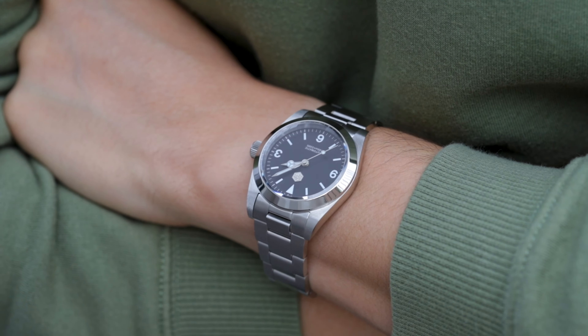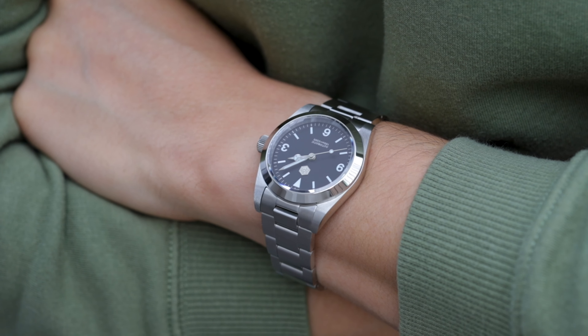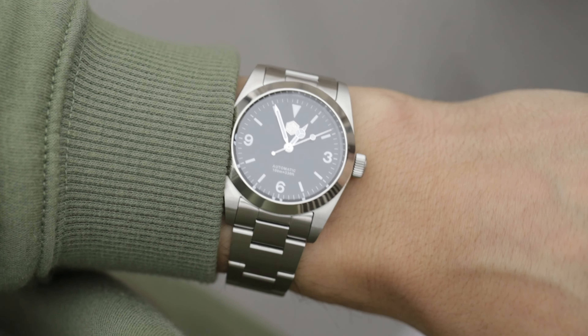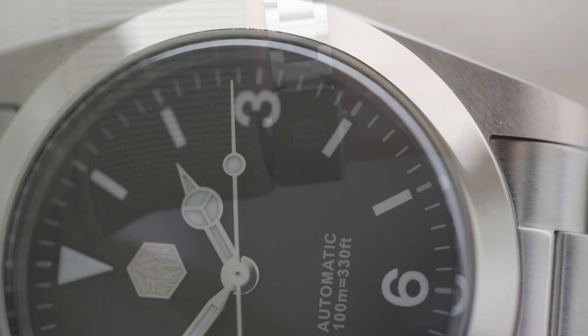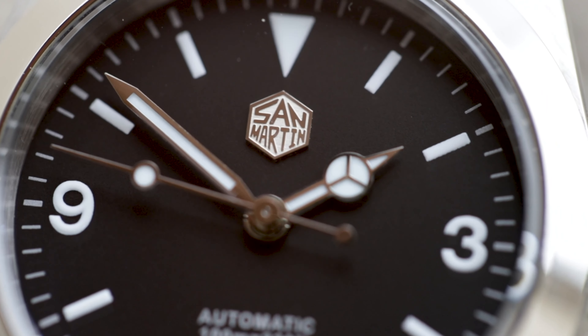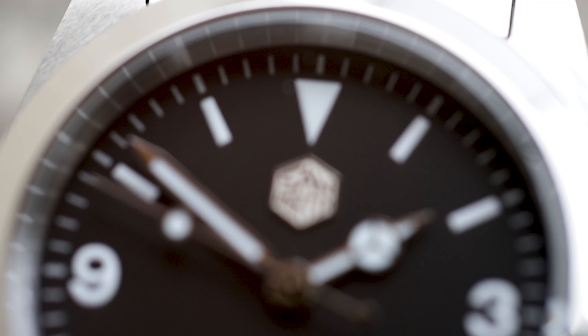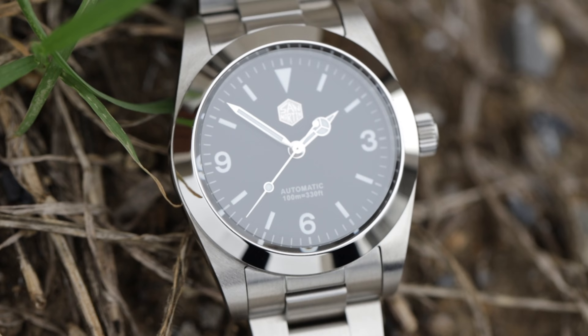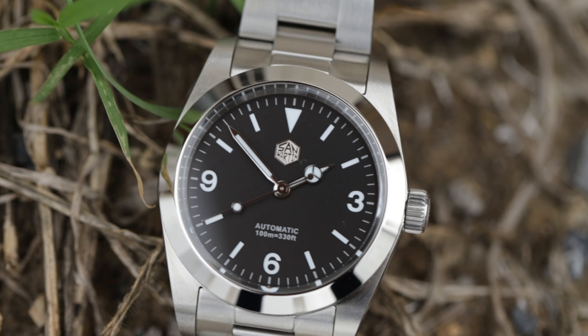The dial is essentially the same matte black dial as the 39 millimeter version, but this one has printed indices with the 369 layout. The dial is so crisp and well printed. It uses VGW9 Superluminova, though the brightness of the lume doesn't quite reach the level of the 39 millimeter version.